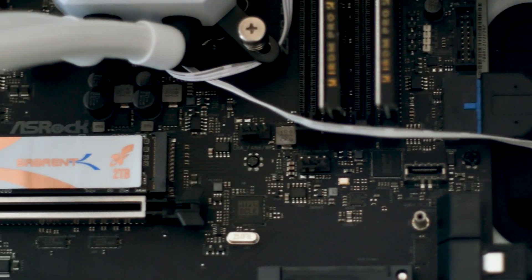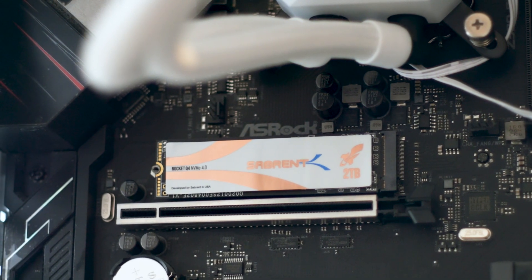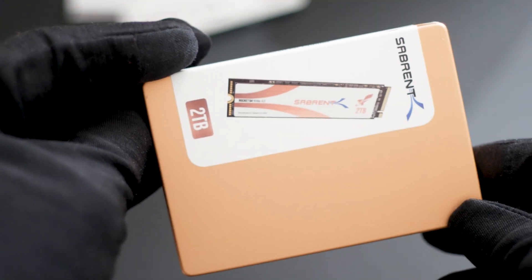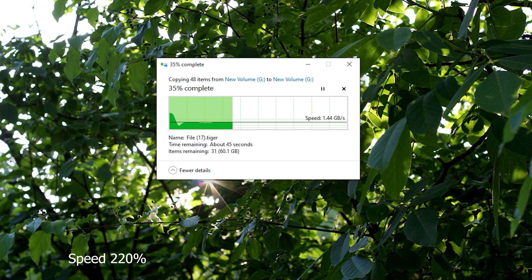Testing of the SSD is done on a Z390 platform using an i9-9900K CPU, an MSI RTX 2070 Super graphics card, and 16GB of DDR4 RAM running at 3600 MHz. The testing starts with a basic file copy test, copying raw files with a total size of 96GB onto the drive. This allows us to see not only the size of the cache of the drive, but also gives us an idea of how the drive performs in a daily usage scenario.